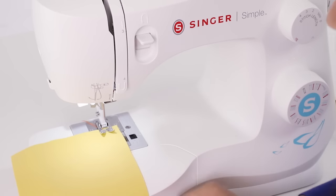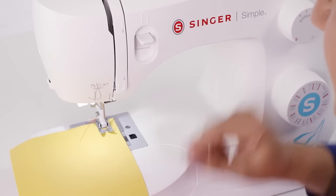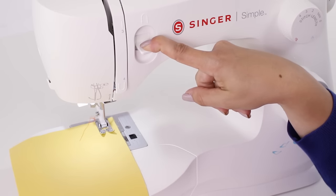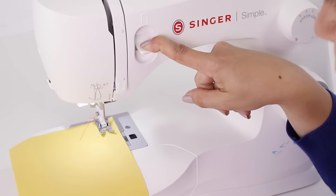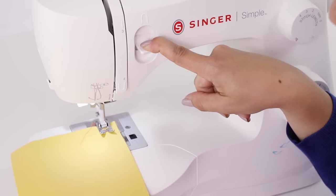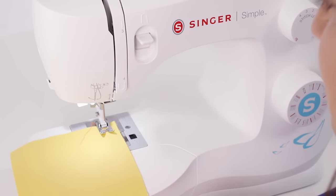I'm going to step on our foot control, go about 3 or 4 stitches, and then push down on our reverse lever and go back over those same 3 or 4 stitches. Then I'll release the lever and continue sewing my straight stitch.